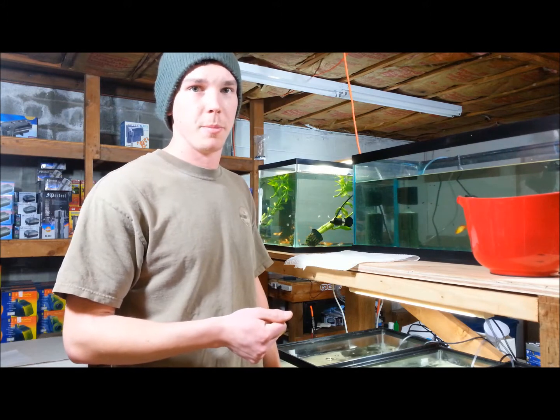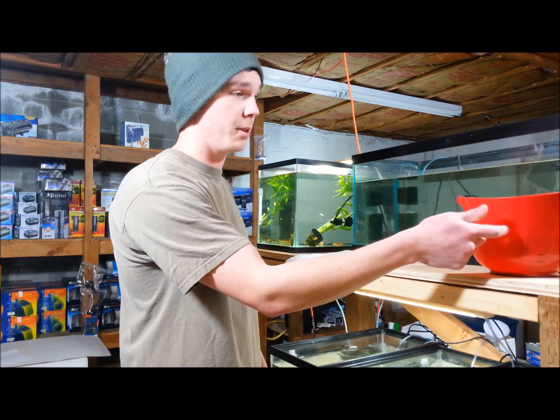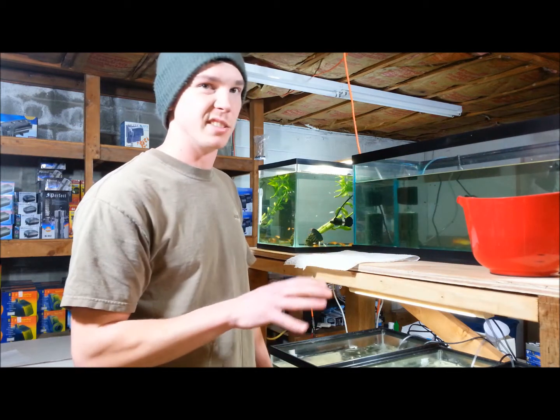First off, you want to unplug your air pump. Secondly, you need a bucket — fill it with some water from the aquarium, just to keep it all nice and clean and the same.